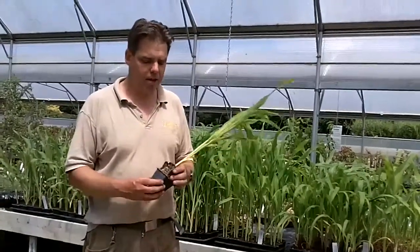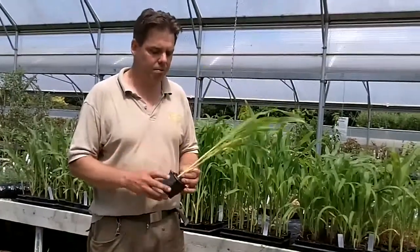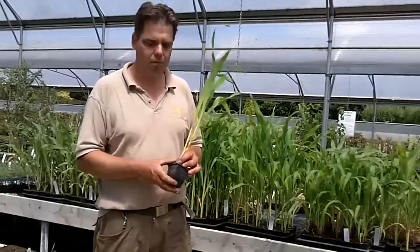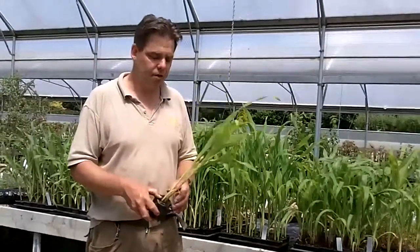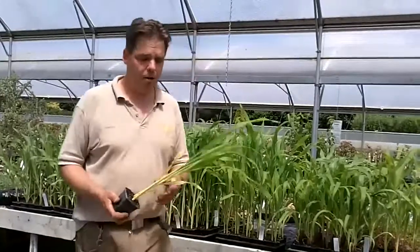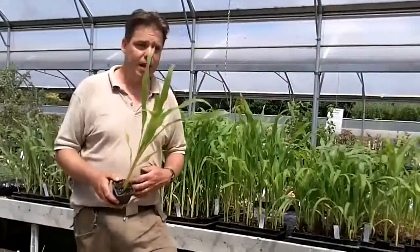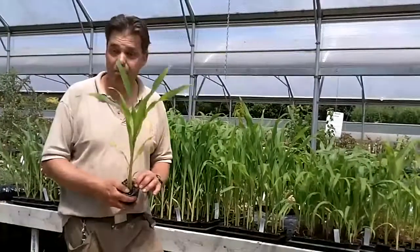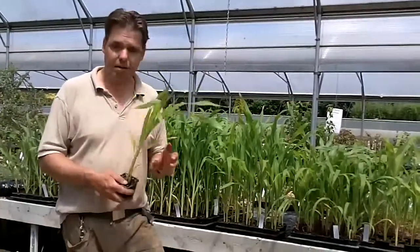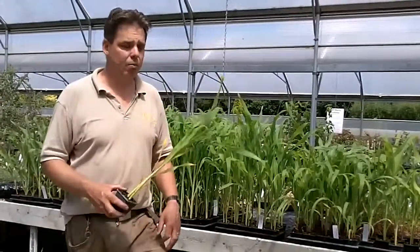A lot of people say that sweet corn shouldn't get too root bound, and shouldn't be getting as bad as this. But personally, I don't think it causes a problem, provided it doesn't go mad and you do end up with a complete solid block. But once again, if you do do that, a bit of gentle tearing and everything will be fine. For ourselves, we pot our plants up and hold them for a few more weeks. We're now at the beginning of June, which, traditionally, is when we plant them out. But this year, we've got some cold temperatures, so we may hang on another week.